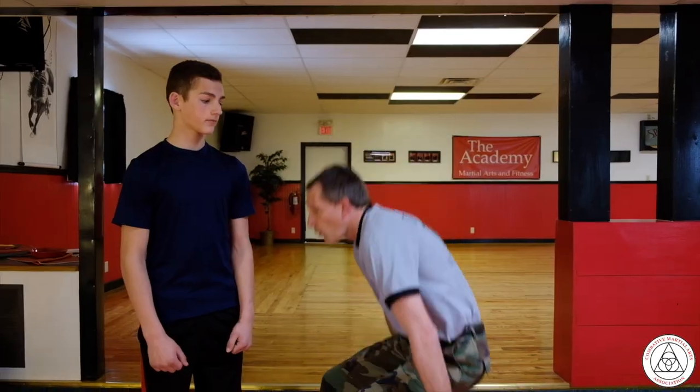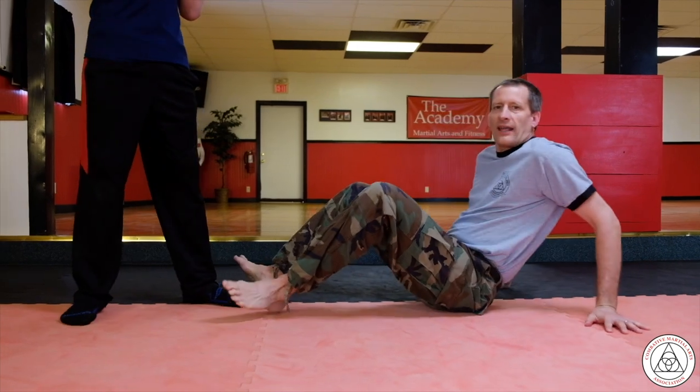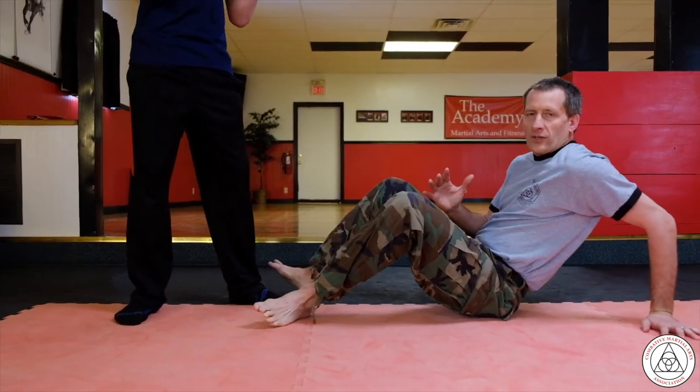Hello, my name is Craig Sauer, and I'm the founder of Combative Martial Arts. One of the common positions in a ground fight is being on your back.